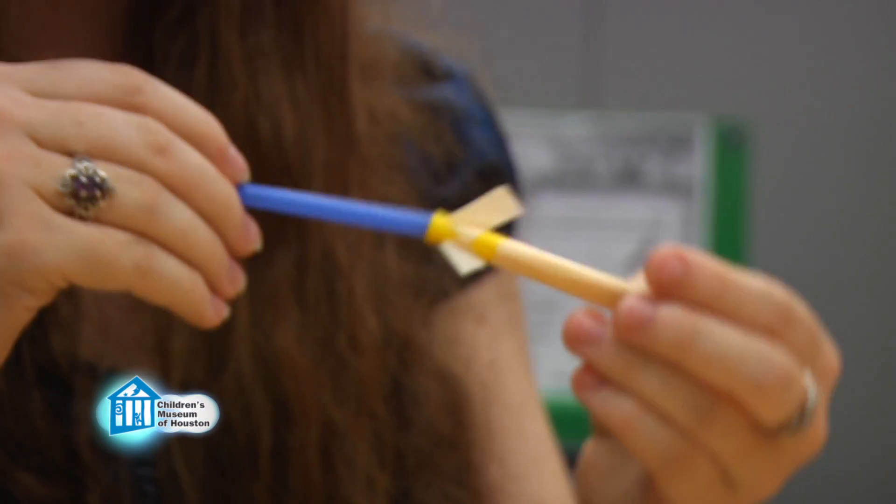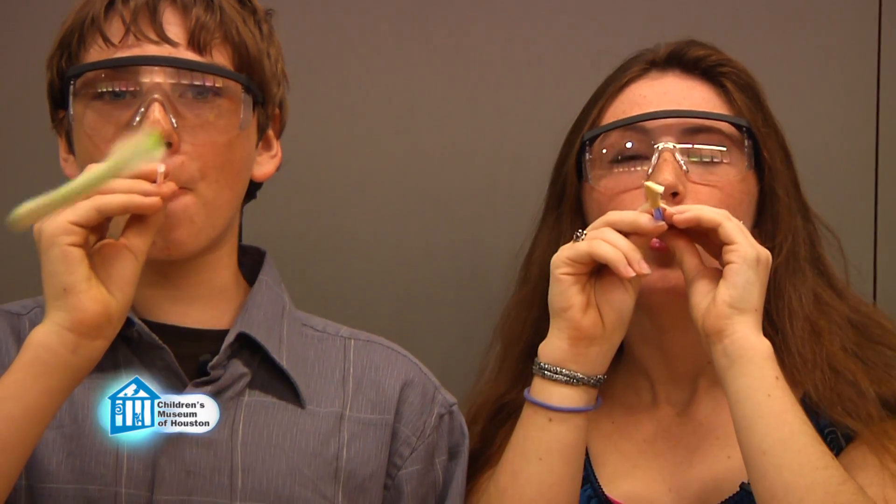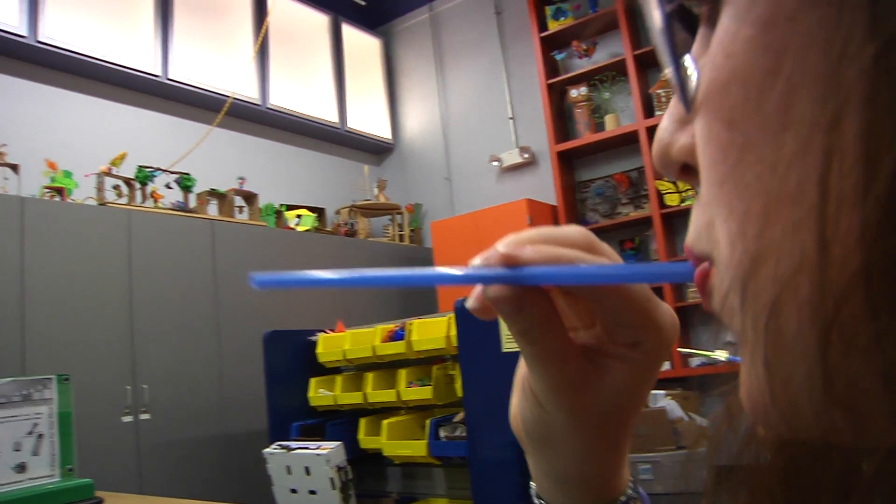To launch it, slide your rocket onto the straw, but don't force it all the way down. Then, making sure not to aim at anyone, blow into the straw. This is just a basic model of the rocket — see if you can come up with ideas on how to modify it to make it fly even better. I'm going to try it with a bigger piece of paper. I'm going to try it with a bigger straw. What are you going to try? This has been another Oh Wow Moment from the Children's Museum of Houston. We hope your mind can come out to play.